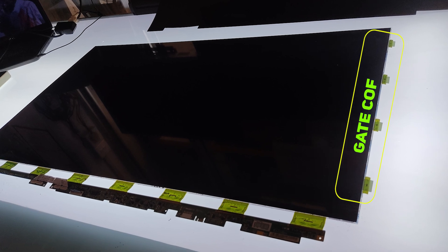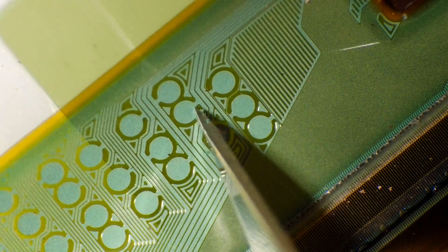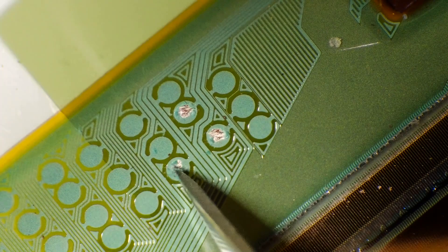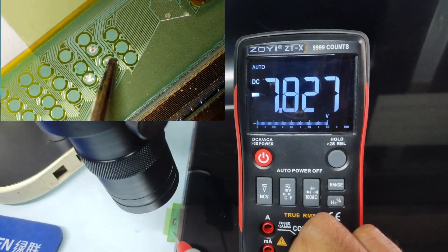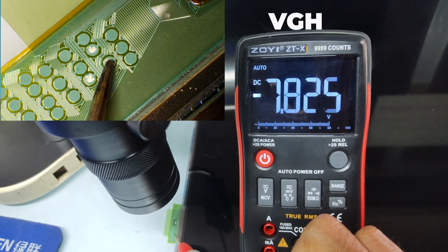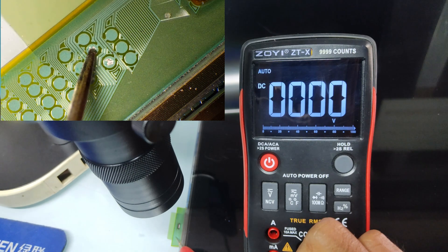We are checking the voltage on the first gate curve among these four. Here, VGH, VGL, VCOM and other voltages and signals are present.